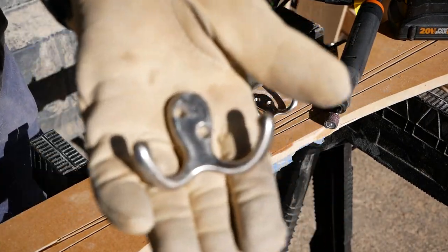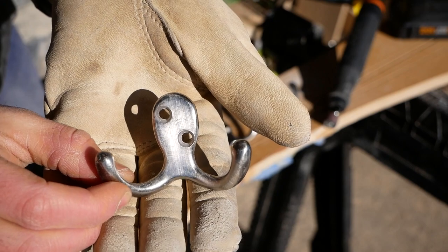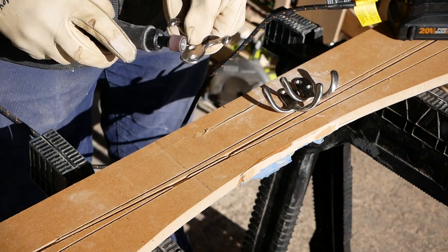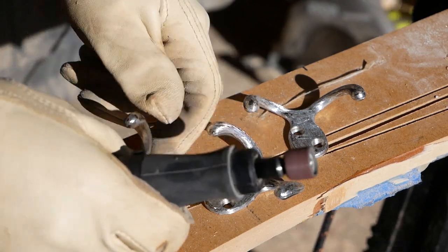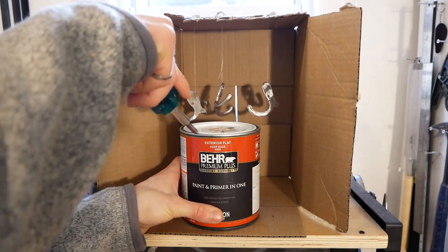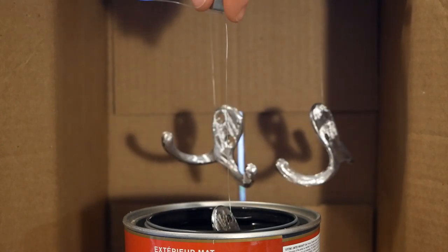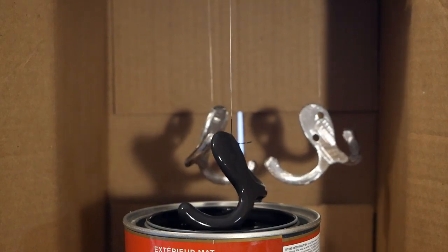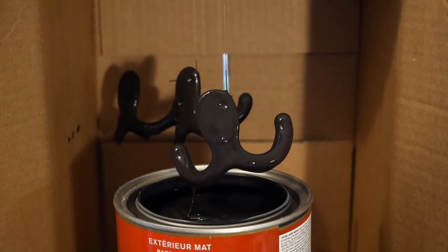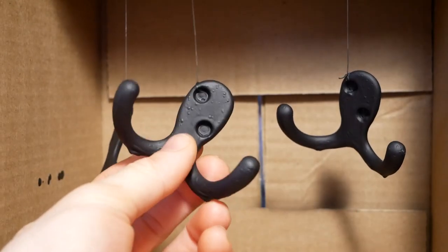I have a bunch of these drunk octopus wants to fight coat hooks, and they were pretty perfect for the rack, except that their brushed silver finish didn't really match the rest of the piece. So I got the idea to dip paint them black, but first I had to rough up the finish so that the paint would adhere. The dip painting was surprisingly easy to set up with just a cardboard box, some fishing line, a few nuts, and a can of black paint. This method created a really thick coat of paint, so I left these guys to dry for a full day before cutting them free.